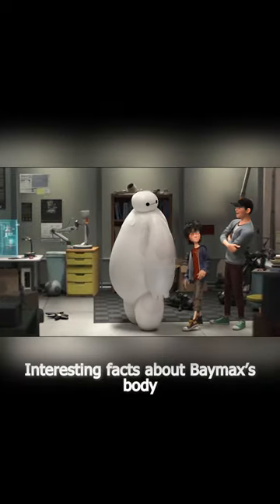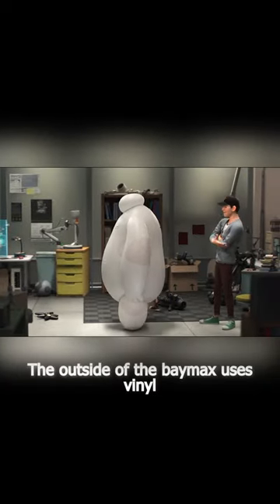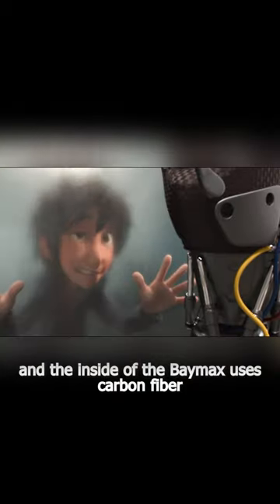Interesting facts about Baymax's body. The outside of Baymax uses vinyl, and the inside of Baymax uses carbon fiber.